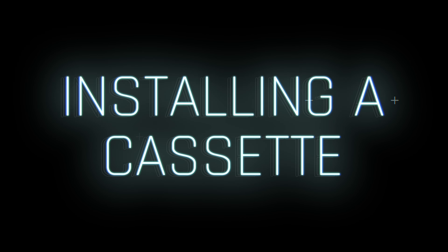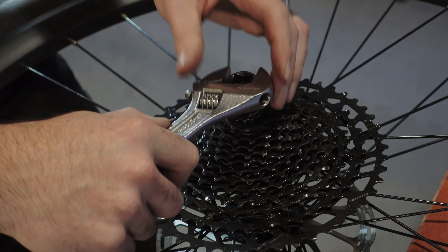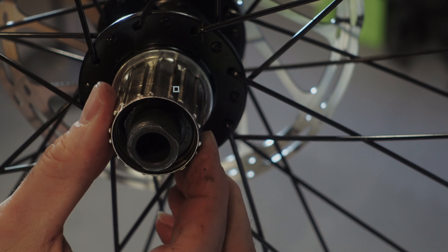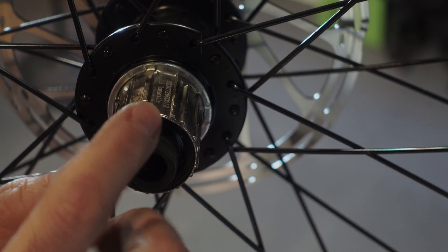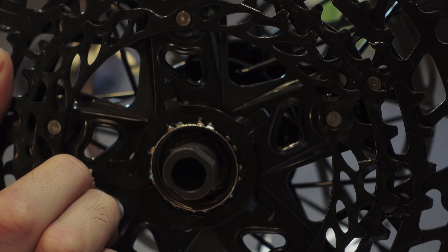To install a cassette: only the 12 spline freewheel installation and removal tool and a wrench are needed. First, clean any debris from the hub and apply a thin layer of grease or anti-seize compound to the external surface of the hub to prevent oxidization or corrosion. Aligning everything is crucial here. Take a look at the hub and cassette, identifying the narrowest protruding key on the hub and the narrowest groove on the cassette. Align them both together and insert the cassette.